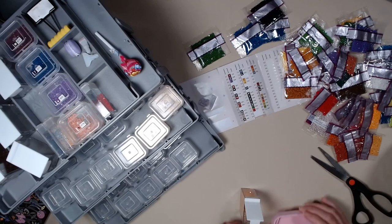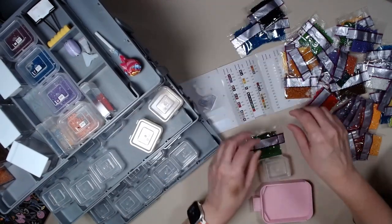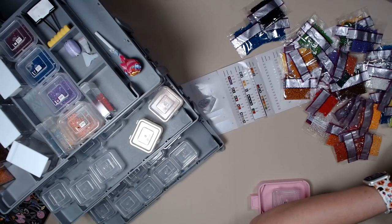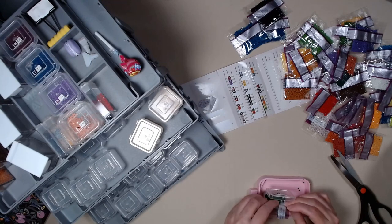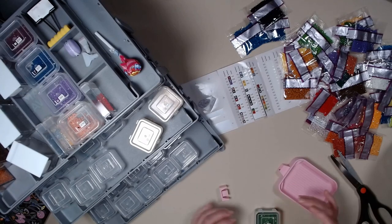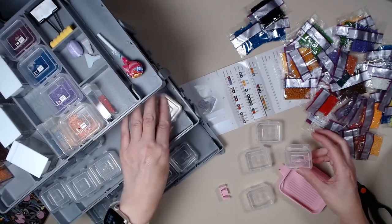That one was a piece of cake. All right, let's see what we got. Let's see how bad that goes — hopefully it won't be bad. It doesn't look very bad. Nope, not that bad. I will organize them later; I'm just going to put them in there for now.